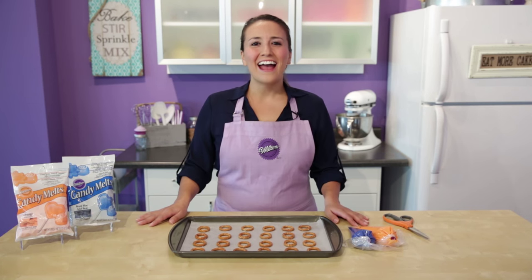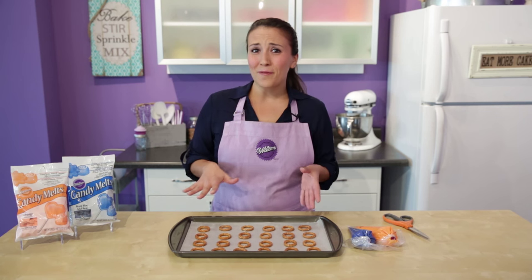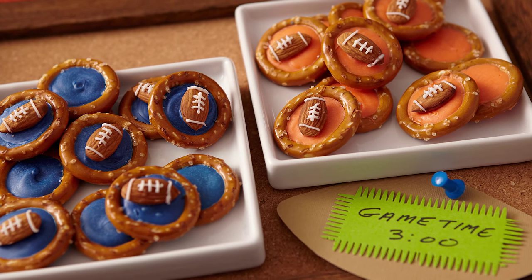Hi guys, Desiree here and it is football season. I can't say that I'm the biggest football fan in the world but I do get invited to a lot of football parties and I always love an excuse to bring a treat that matches a theme.